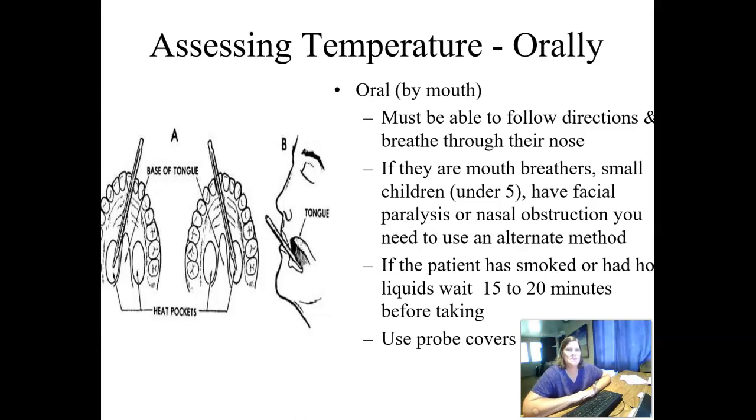Glass thermometers contain mercury — if you drop and break one, mercury is a hazardous substance. They just don't make glass thermometers anymore, and we aren't going to take the time to learn how to read them because that is an art in itself. Digital thermometers that go in the mouth have probe covers so you don't have to re-sanitize the entire thermometer.